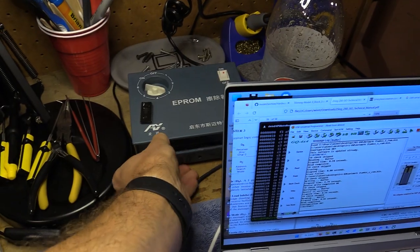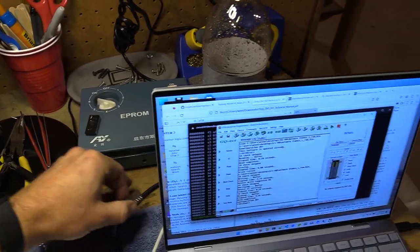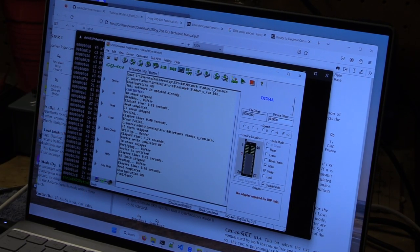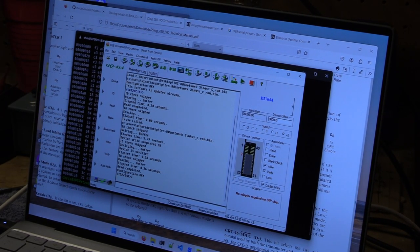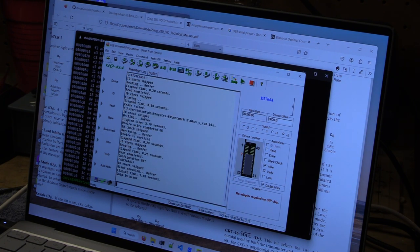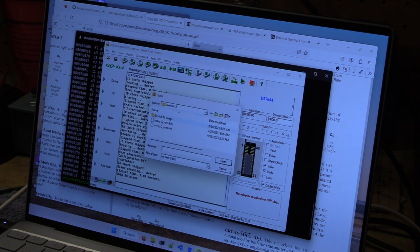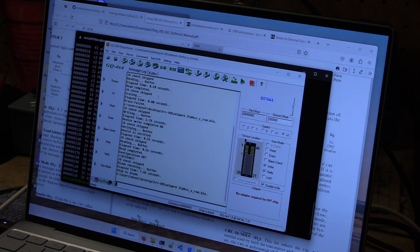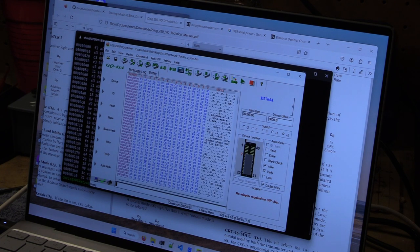We'll take this out and give it a blank check to make sure that we are good. EPROM's in the programmer. I'm going to do a blank check on this just to make sure. We are good. Let's open my A-ROM and make sure that looks good — Radio Shack Model 3 Basic. Perfect. Let's write this.